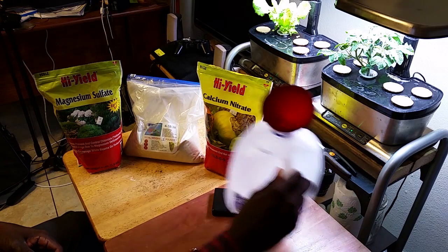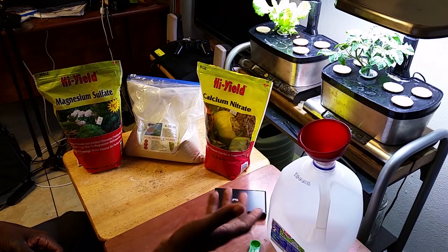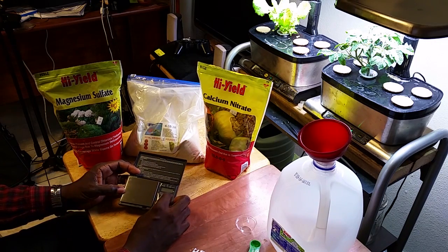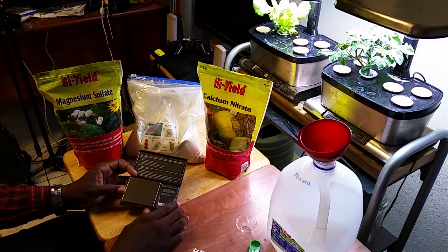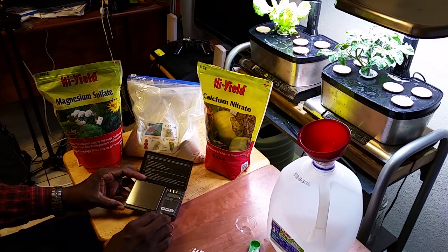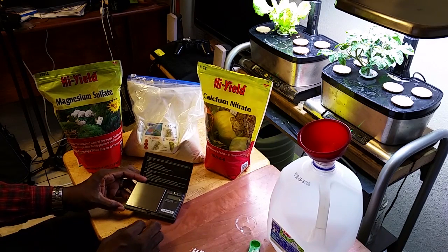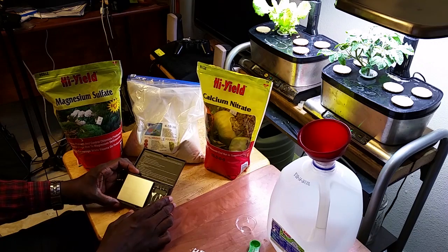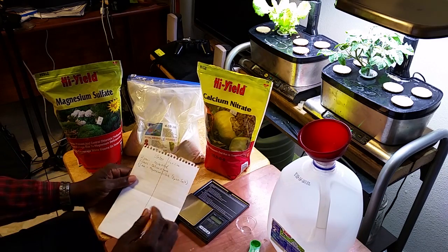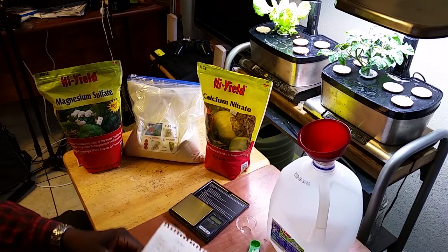To make a one-gallon version instead of the five-gallon version you normally see, get yourself a little gram scale from Amazon or similar. Make sure it's accurate — it doesn't need to be hundredths (0.00); tenths (0.0) is fine, just enough to register these fine grains. The formula I used was simply dividing the five-gallon grams by five: two grams of Master Blend, two grams of calcium nitrate, and one gram of Epsom salt.